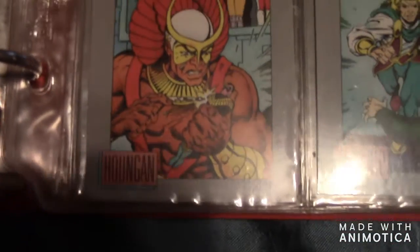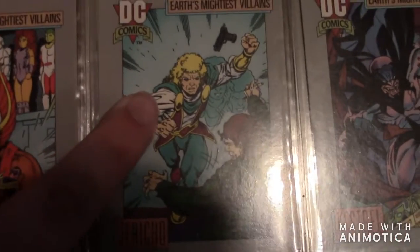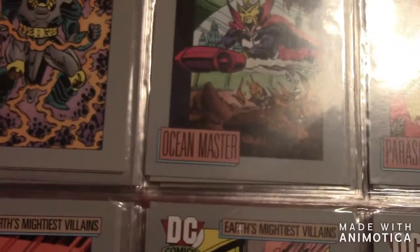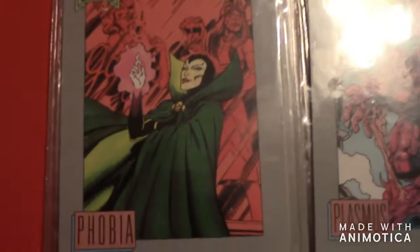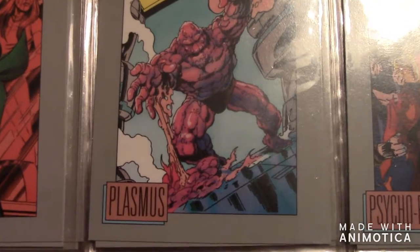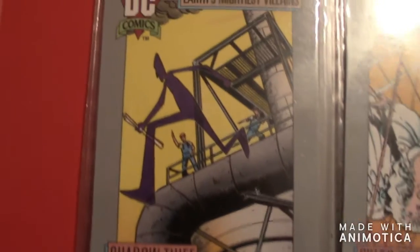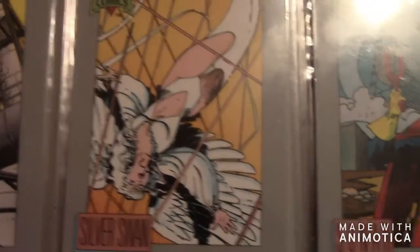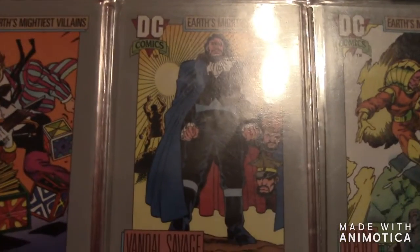Then there's Houngan. The next one is Jericho — he's a major villain on Titans. The next one is Ocean Master, the next one is Parasite, then Phobia, then Plasmus, then Psycho-Pirate — he's a big part of the Crisis on Infinite Earths event. Then there's Shadow Thief, then Silver Swan, then Sonar, and then Toyman. Then there's Vandal Savage — he was a big deal on Legends of Tomorrow. Then there's Warp.